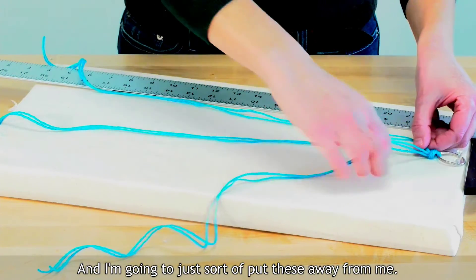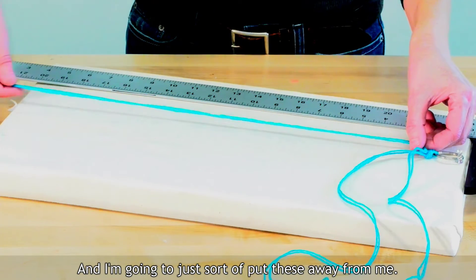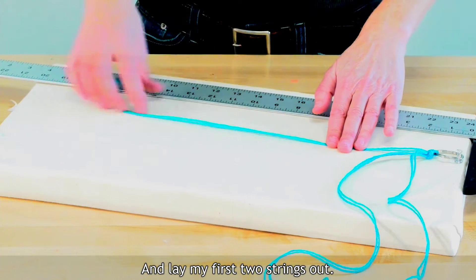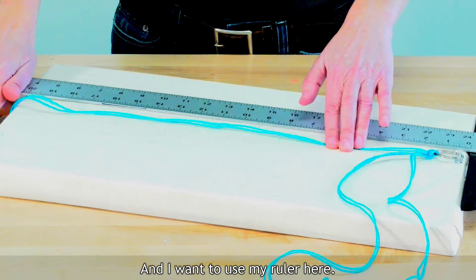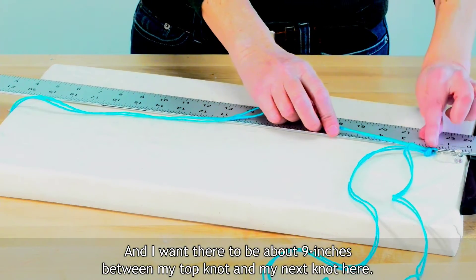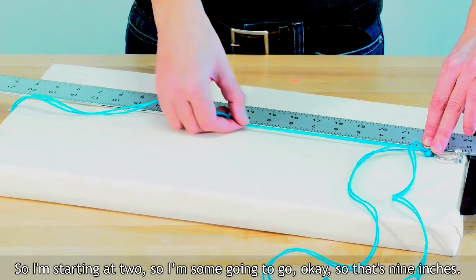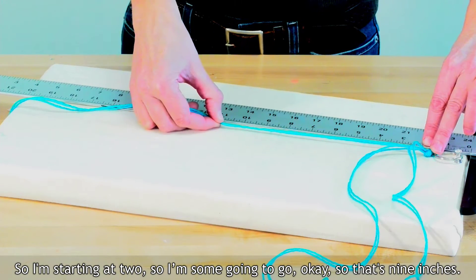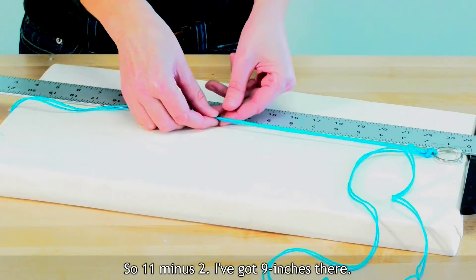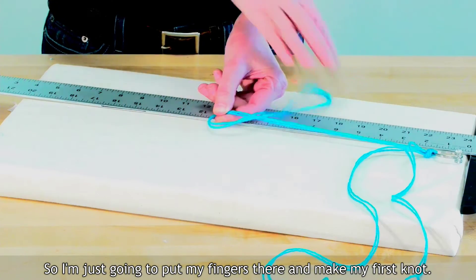I'm going to lay my first two strings out and use my ruler. I want there to be about nine inches between my top knot and my next knot. I'm starting at two, so I'm going to go to eleven — that's nine inches. So I'm going to put my fingers there and make my first knot.